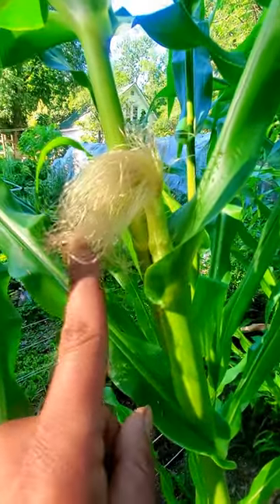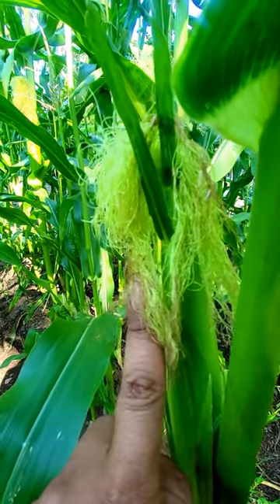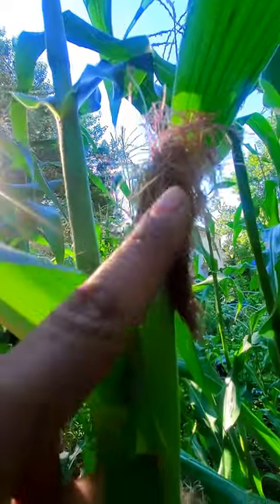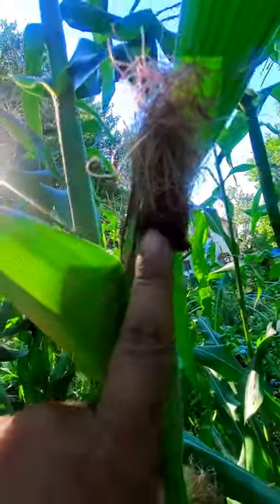This is not ready yet — it's just starting. As the corn starts to mature, the silk will start to dry up just a little bit, but this is not ready yet. This hair over here still needs more time, but look how it's starting to get there because it's starting to die off or crunch up a little bit.